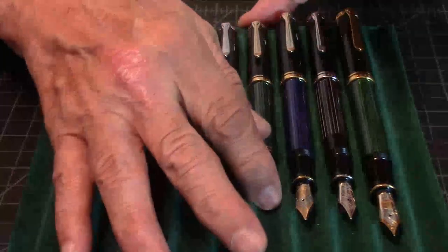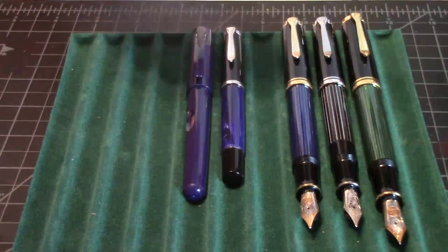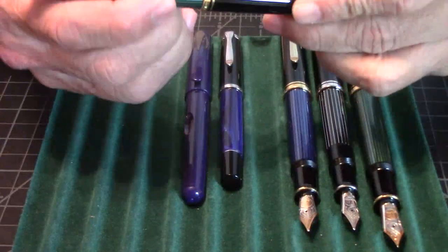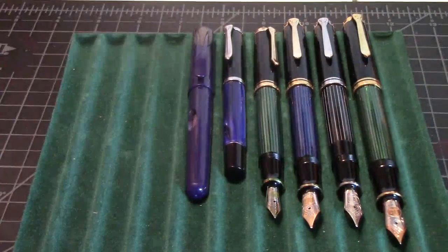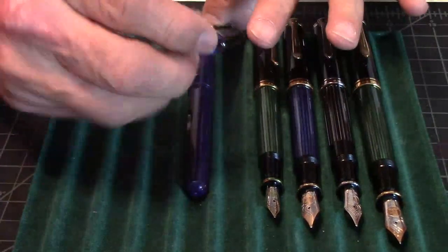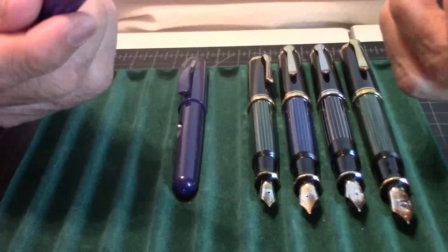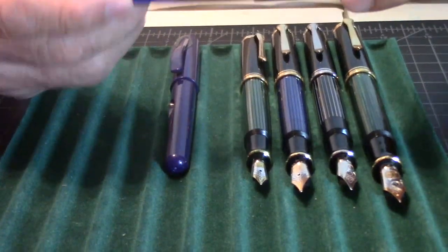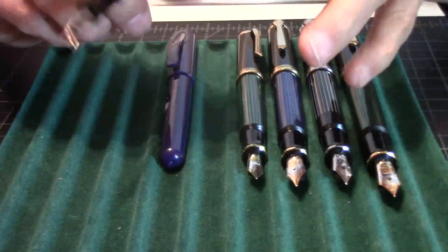And next is going to be the M600 — it's an acrylic resin. Closed, as you see it right here, is going to be 5.2 inches. Posted it's going to be 6.1 inches, and the weight is going to be 18 grams. Going down to the M205 — nice looking color of resin. It's a small pen, but it's really a neat little pen. Closed is 4.9 inches, and when you post it, it's going to be 5.8 inches with a weight of 14 grams.